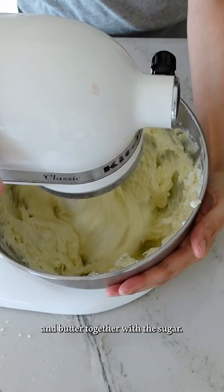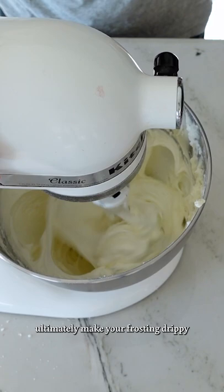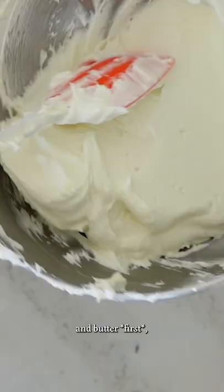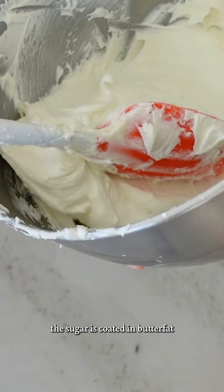Most recipes have these steps backwards — they add the cream cheese and butter together with the sugar. What happens there is that the sugar pulls out the water from the cream cheese and will ultimately make your frosting drippy and loose. By combining the sugar and butter first, the sugar is coated in butter fat and is largely unable to access the water in the cream cheese. What you get is a frosting that is much more stable for piping cupcakes and cakes.